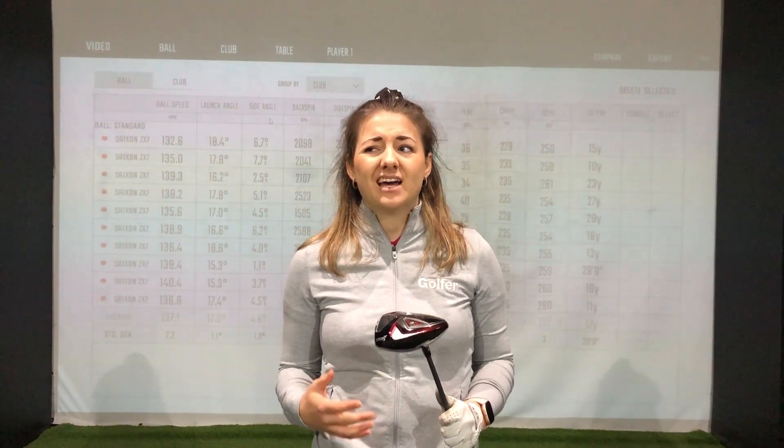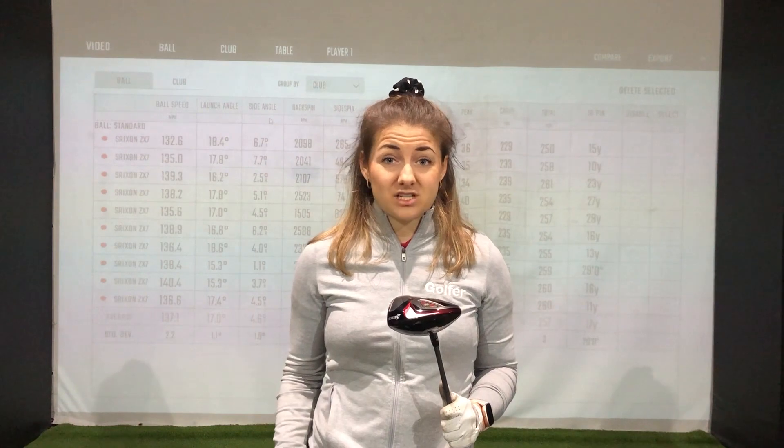Overall a pretty impressive performance from the ZX7. I kind of wish I'd tried a Srixon driver sooner, if I'm honest. Should we take it out on the course then?